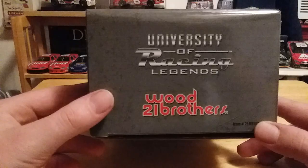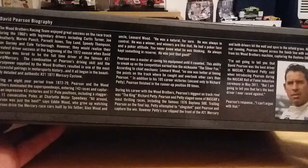We've got Wood Brothers 21 on the box. There's a little bit of a biography of David Pearson, a little bit of a bio of the car and the year. Here's a picture of David, and of course the famous number 21 with David Pearson's signature. We have some more black and white photos of the car, some more information, and our legal stuff on the bottom.